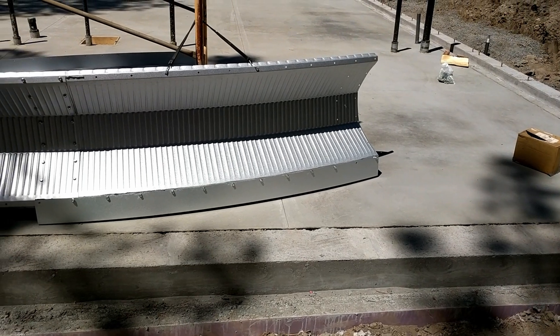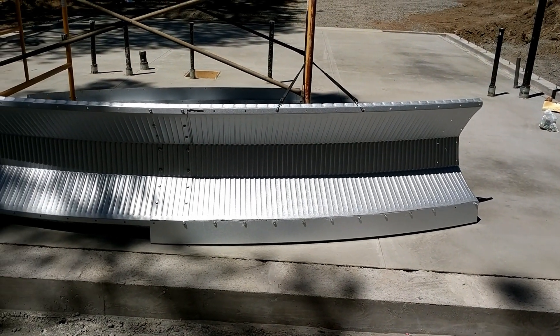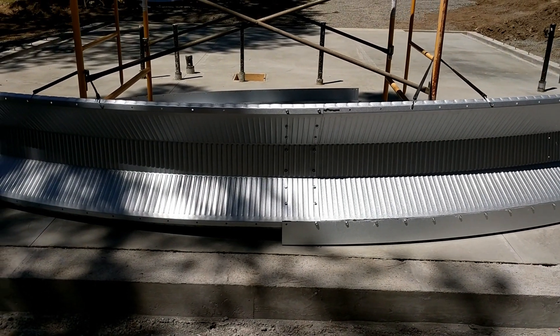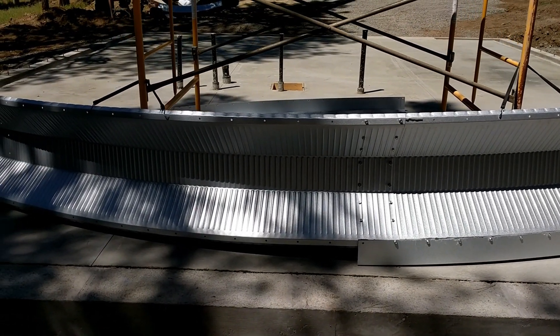I'm pretty excited to see this take shape at all. All the metal pieces are out and I can start to get an idea of what it'll look like when it's all put together.